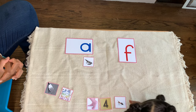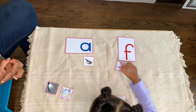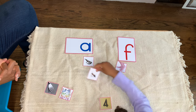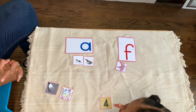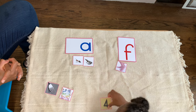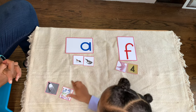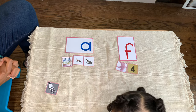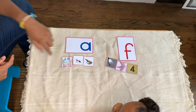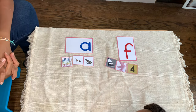I spy with my little eye something that begins with — Ant. I spy with my little eye something that begins with — Fork. Fork. Abacus. Ant. Alligator. Fork. Feet. Fork. Thank you for doing this work with me today.